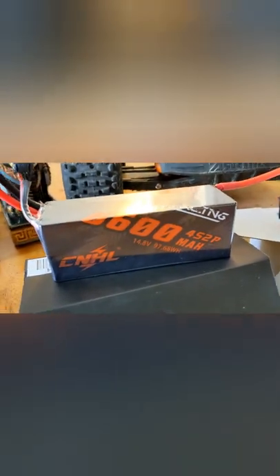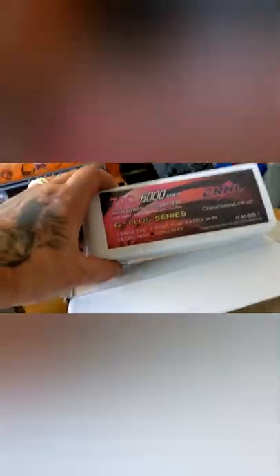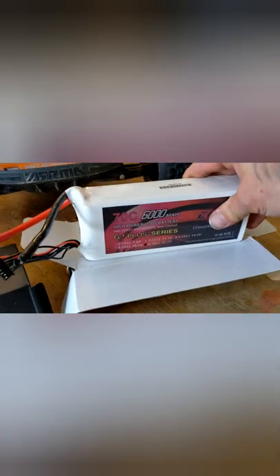About time. CNHL 6,600 milliamp 4S. CNHL 6,000 milliamp G+. So this one was sent out to me. CNHL, I can't thank you enough for letting me check out your 6S lipo pack. I didn't have a 6S from CNHL, and now I do.